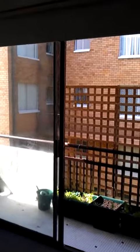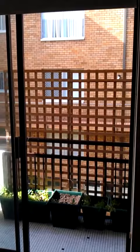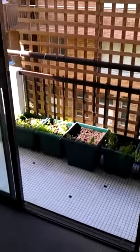What I did is I put up a screen which cost basically $40, and then I just put some planter boxes down at the bottom.